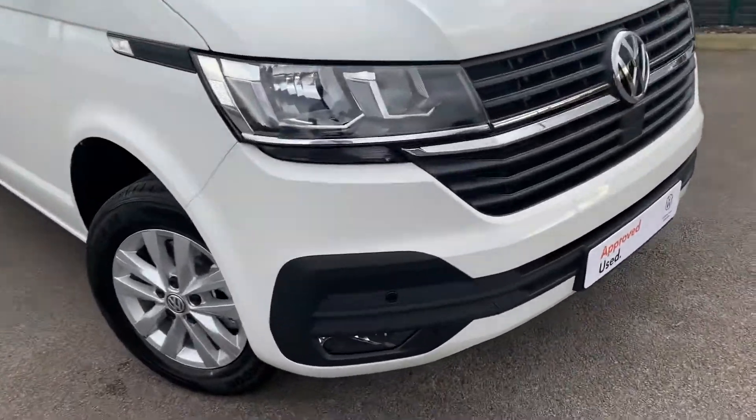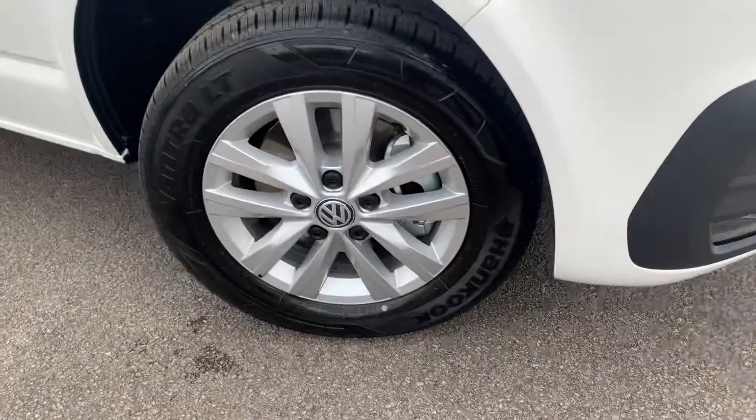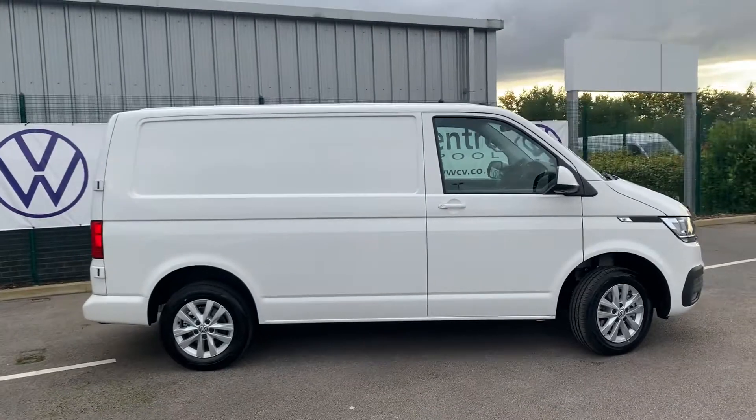If you take a look around the vehicle you can see straight away this vehicle does come with the front parking sensors which are dotted all in the front bumper of the vehicle. As you can see here the vehicle does come with the 16 inch alloy wheels. This vehicle is the short wheelbase as you can see from this angle just here.